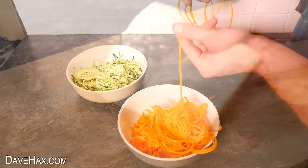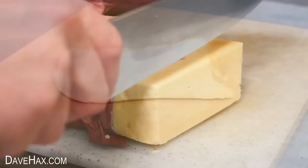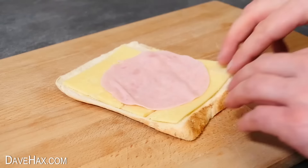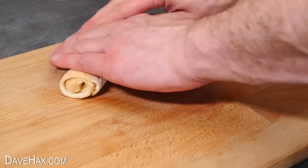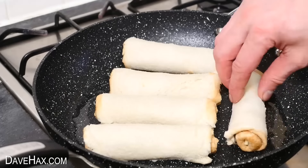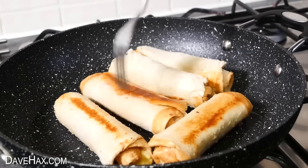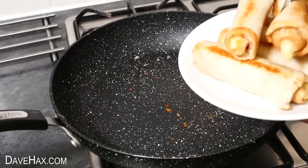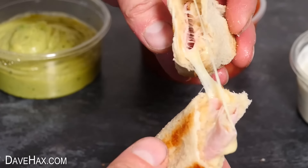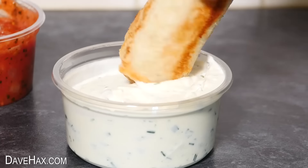For the next one, take a slice of white bread, roll it out nice and flat with a rolling pin, then lay over some sliced cheese. Add a thin piece of ham. Then starting from the bottom, roll it all up into a nice tight roll and lightly fry them off in some oil. Rotate them every couple of minutes so they're cooked all the way around. When they're done you've got these delicious ham and cheese toasted dippers — beautiful melted cheese that goes great with guacamole or sour cream and chive.